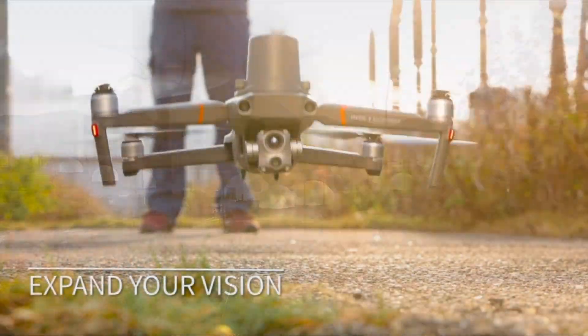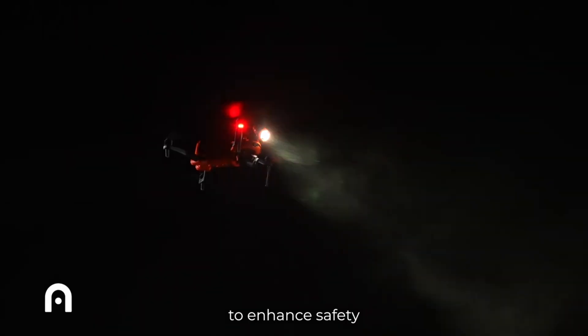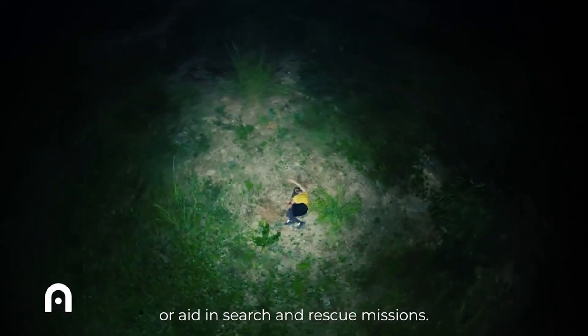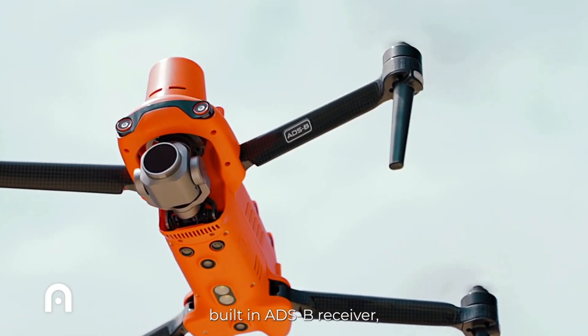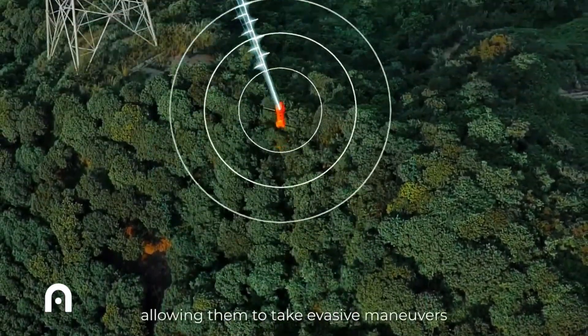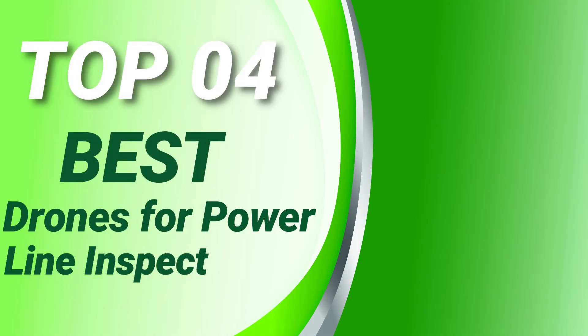Workers can analyze drone inspection data from a safe distance. The drone can 3D map power line corridors with advanced cameras and sensors that can easily detect anomalies, faults, and encroaching vegetation with a high level of accuracy. Here are the top four best drones for power line inspections.